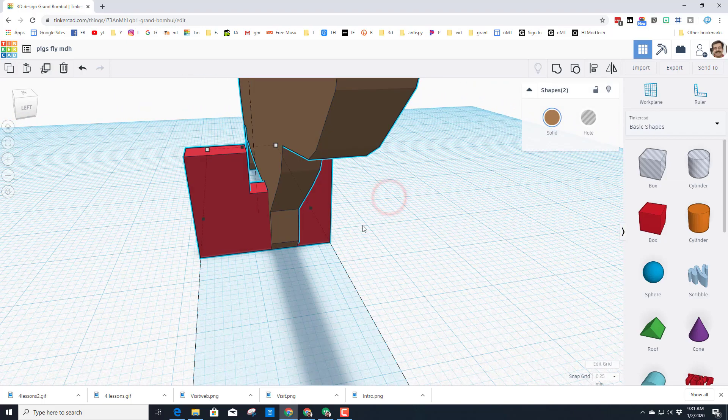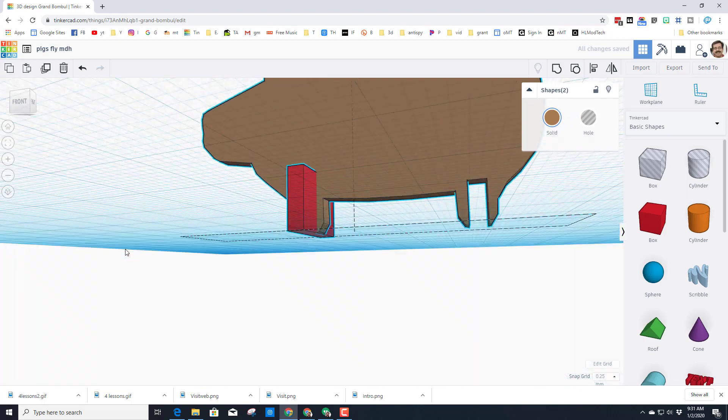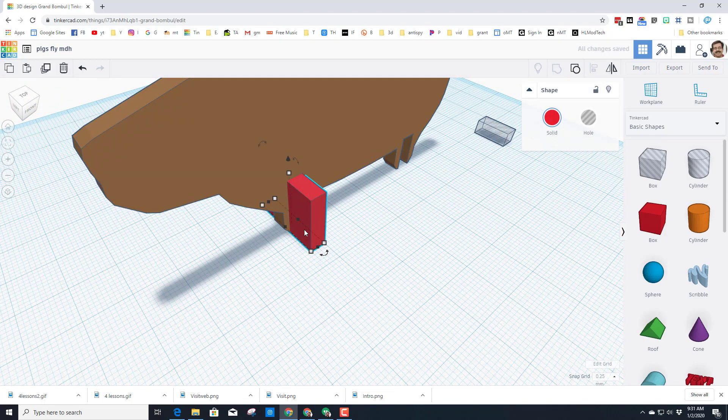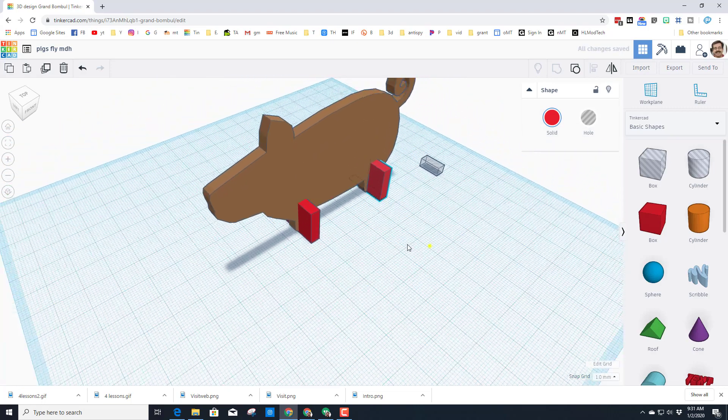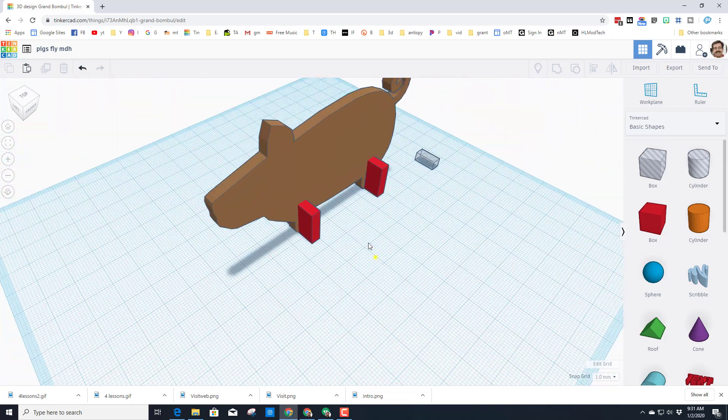Now if we take our two shapes, select them, align them, click on the piggy, and find the middle button — boom, that piece snaps right in where it should be. We can do Ctrl+D and move it back. I'll switch to the one millimeter grid so it moves a little faster, and get it right where it would be.